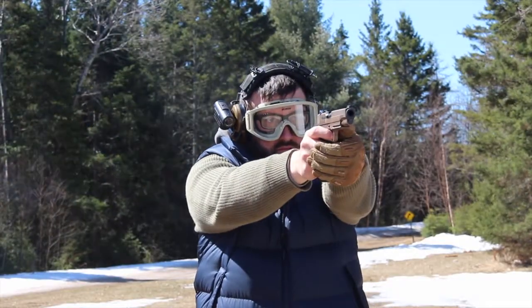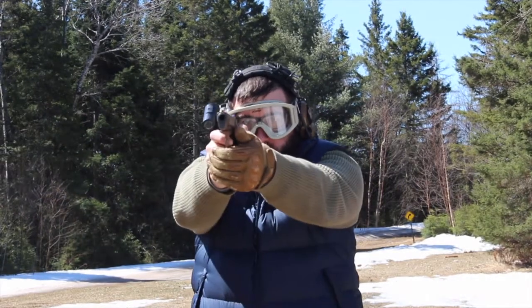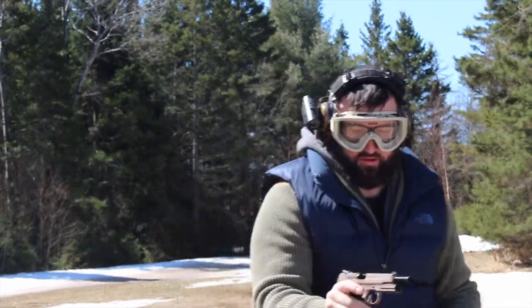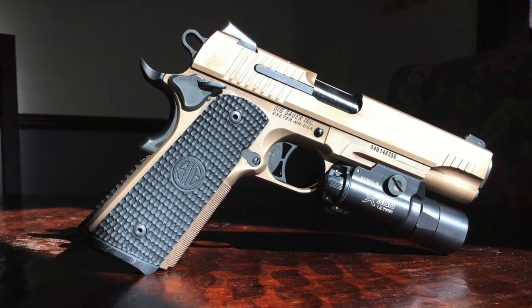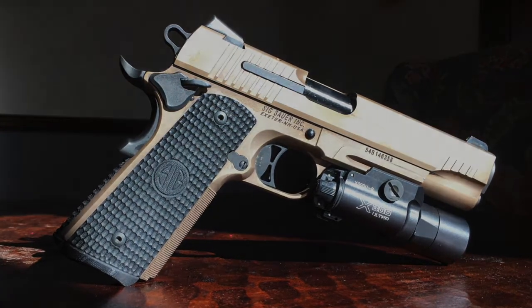Which brings me to the only thing I don't like. The finish is a little hard to keep looking nice and clean. I still see residue and fingerprint smudges on it after cleaning — but whatever. This isn't a safe queen. And guys, that's really about it. If you're looking to get into the 1911 market for the first time, or add another to your collection, pick this one up because you won't be able to put it down.